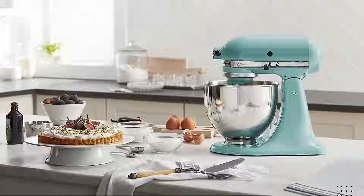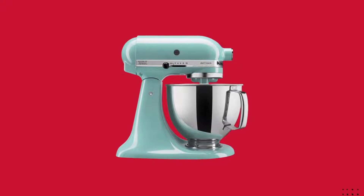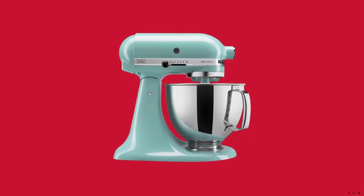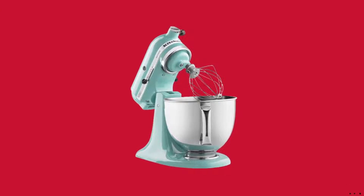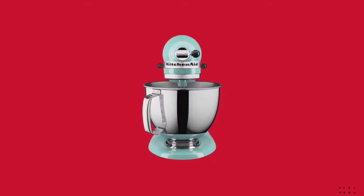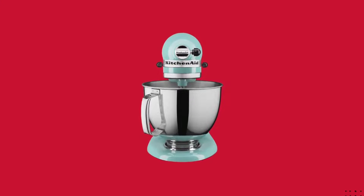Easily make your favorite cakes in multiple batches of cookie dough with the 5-quart stainless steel mixing bowl with a comfortable handle. With 10 speeds, the stand mixer will quickly become your kitchen's culinary center as you mix, knead, and whip ingredients with ease.